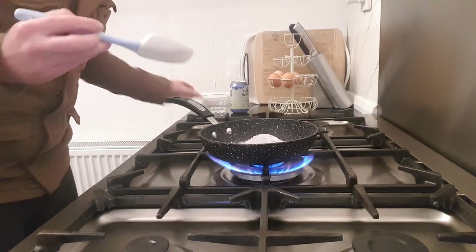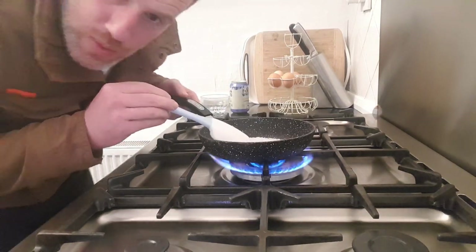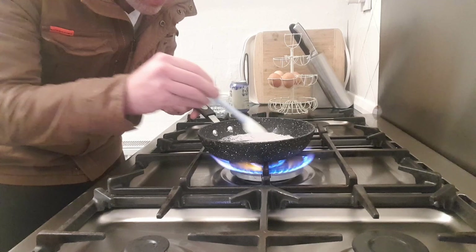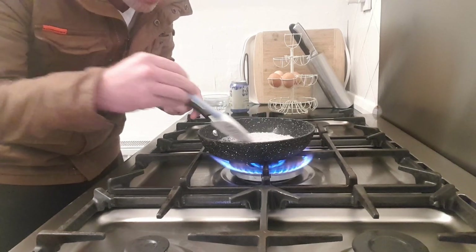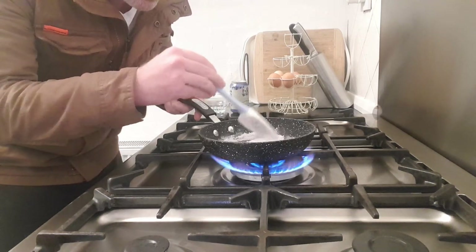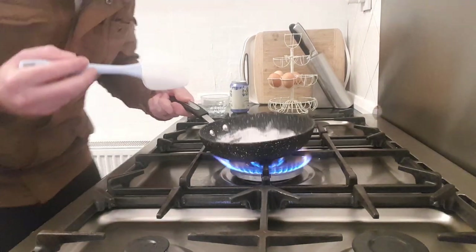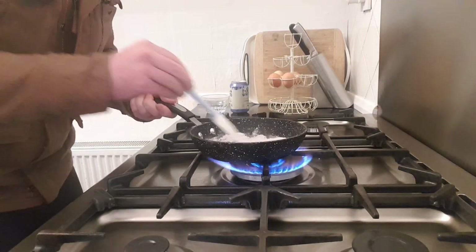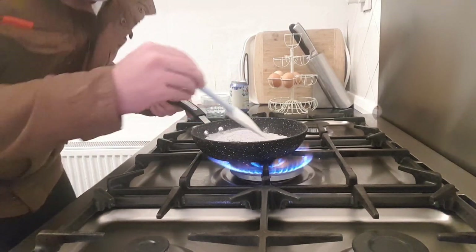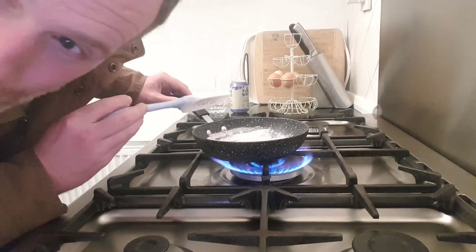Nothing is happening at the moment. It has stuck to the bottom though. Oh — it's melting, we're getting a bit of liquid! Actually no, I think I'm just seeing things. I'm gonna ruin this pan. I think I'm just going to burn it — I don't think it's going to melt. Do I need to put a little bit of water in? I should have looked up how to make caramel.